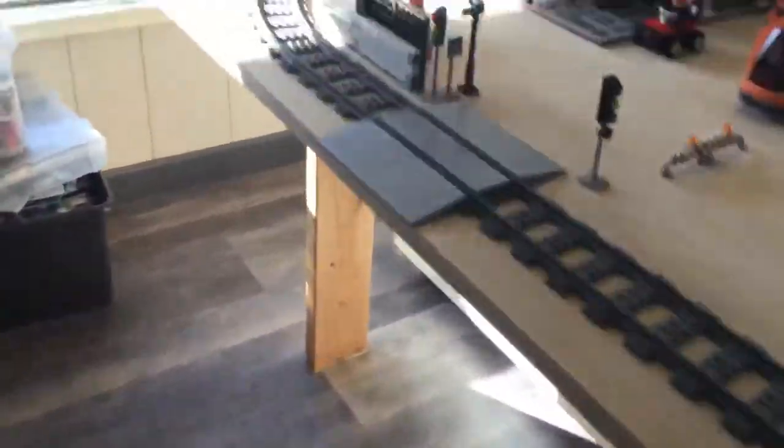Have you liked the last two Lego videos? I showed off what's on this table, what's on this table. The next video will be one showing off this table.